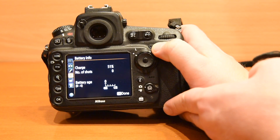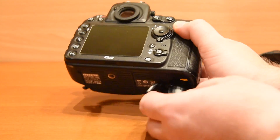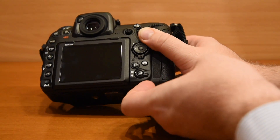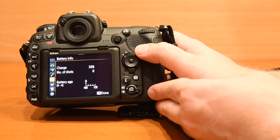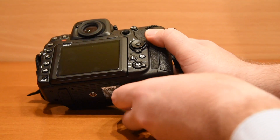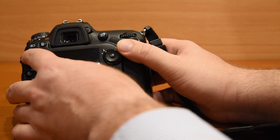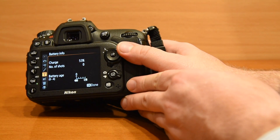I will show you another battery. This is again the D810. The battery shows 51%. The same battery in the D500 shows just 30%, while in the D7200 it shows 53%.